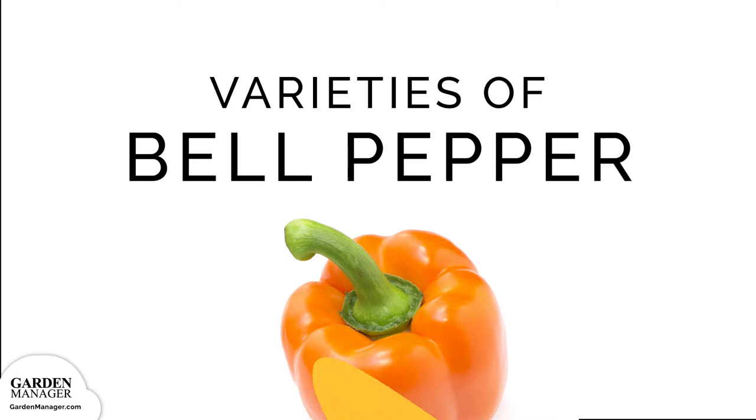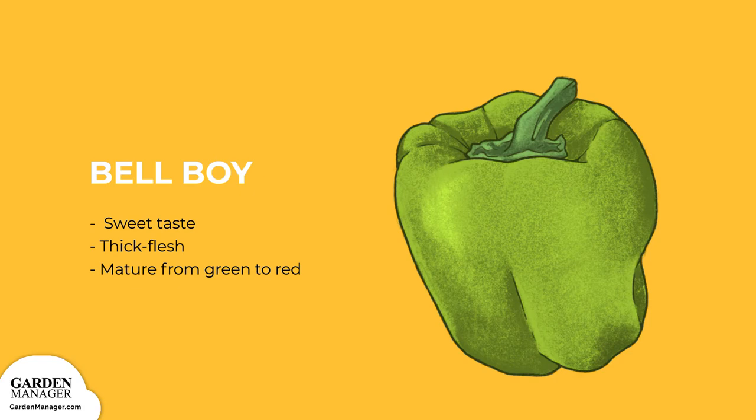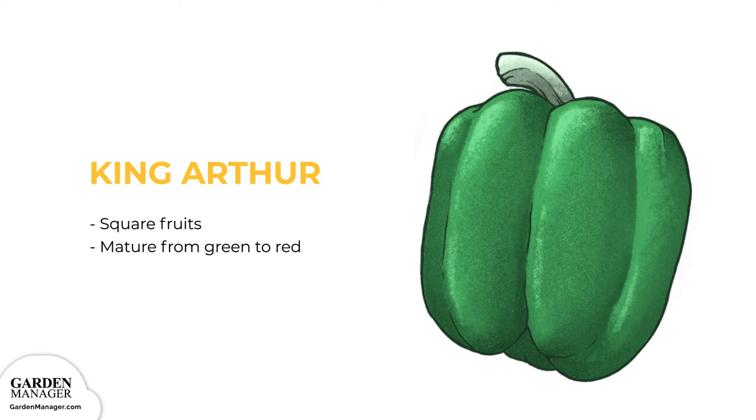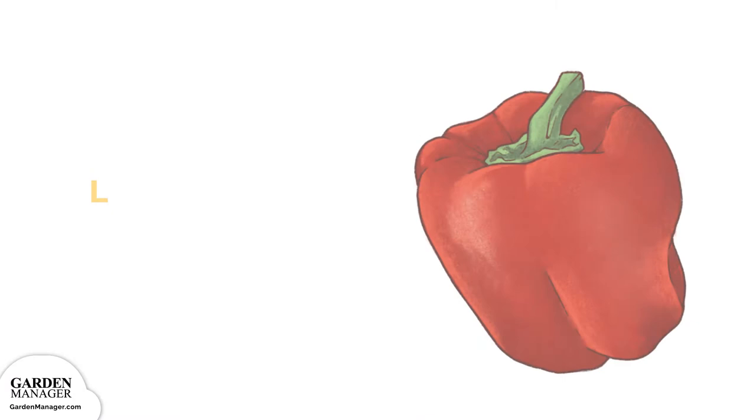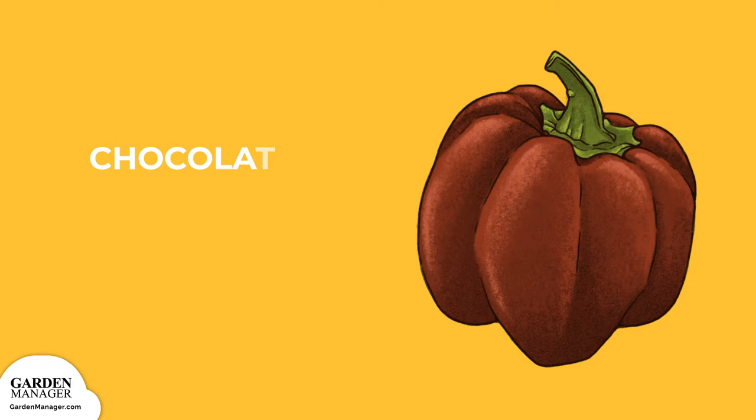Depending on the color you're after, there are a few different varieties to choose from. Bell Boy has a sweet taste and thick flesh, maturing from green to red. King Arthur produces square fruits that mature from green to red. Banana Supreme has good disease resistance and matures to yellow first, then to red. Lady Bell has green fruits that mature to red. Chocolate Bell has smoky-flavored fruits that mature to tan, brown, or red.